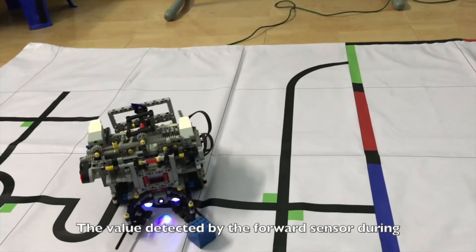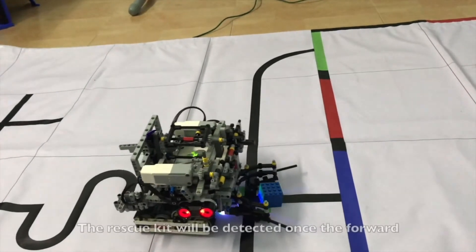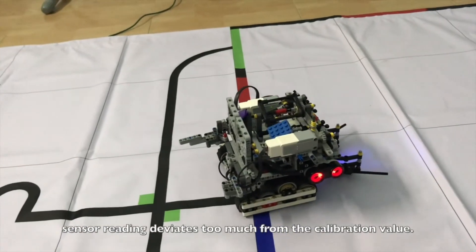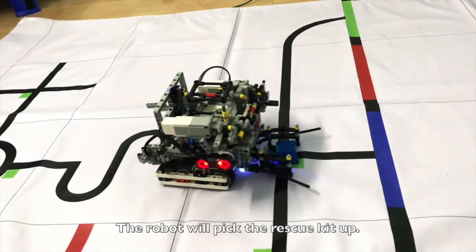The value detected by the forward sensor during its line tracking process is first calibrated. The rescue kit will be detected once the forward sensor reading deviates too much from the calibration value. The robot will then pick the rescue kit up.